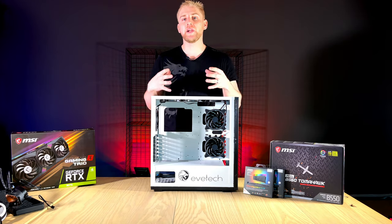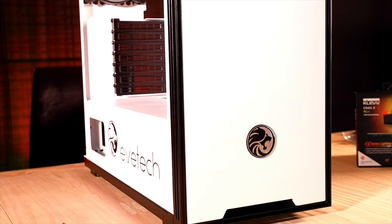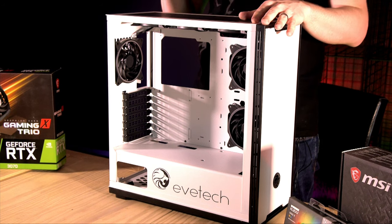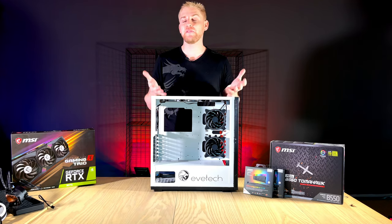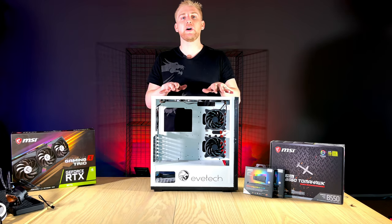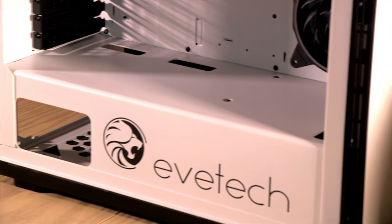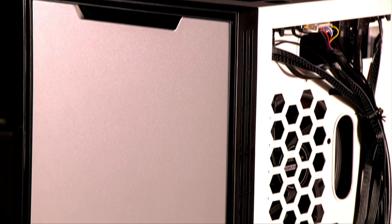When it comes to the case — the Evtech Nova — it serves two functions: fashion and function. You want it to look good, especially if it features in your stream, but more importantly you need proper airflow. Manage your fans so more air is coming in than going out — this is called positive air pressure. It ensures all components receive cooler, refreshed air. Hot air rises, so you intake from below and expel from the top. Cycling air continuously is simple science but extremely important.